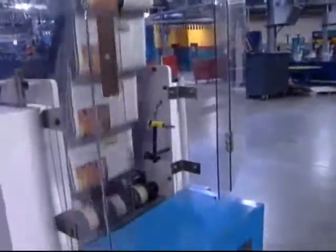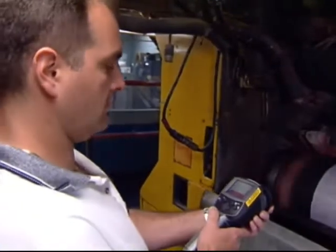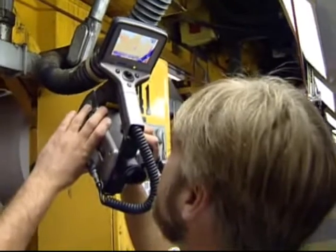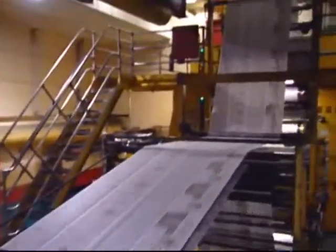Printing presses have hundreds of mechanical and electrical components. As they approach a failure state, increased heat signatures can be seen using FLIR infrared cameras. FLIR cameras allow technicians to see potential press problems before downtime occurs, so maintenance costs are reduced and the presses keep on running.